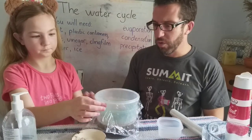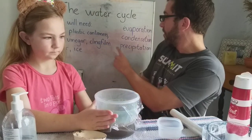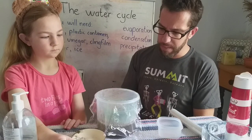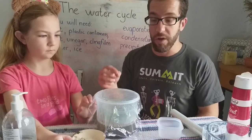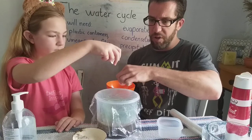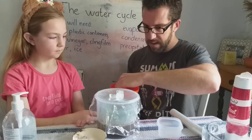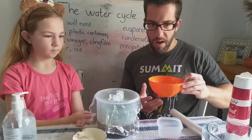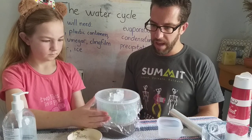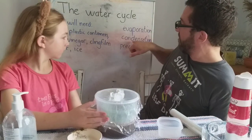Now the water vapor is rising up through the process of evaporation and eventually it's going to reach a point in the atmosphere where it starts to condense — in other words, get cooler. Our container is not very tall so there won't be much temperature difference, so what we're going to use to cool off the water vapor is ice. You take a cup of ice and put it in the middle of your container like so.